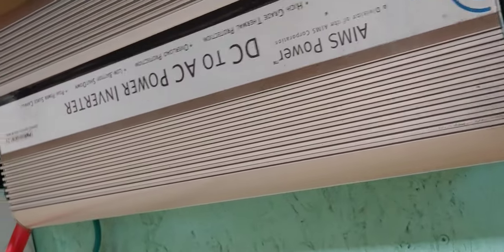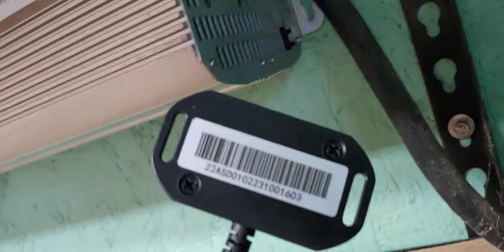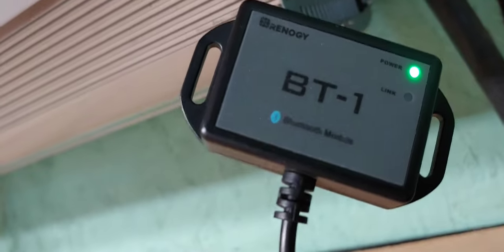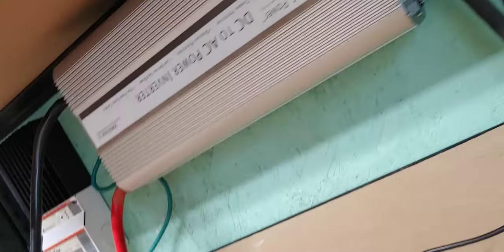Also, when I bought the Renergy on sale, they sent me this little communication device. So from inside the house I could actually use my phone and see how much power my battery has and how the inverter is doing. Very cool.